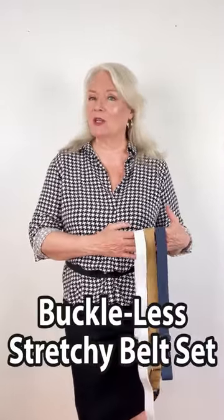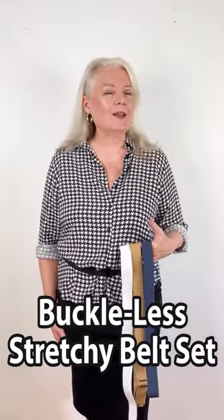Hi and welcome to another styling quick tip. You know how much I love my stretchy belts, and this is a new style — it's a no-show style. Let's take a look at a before and after effect.